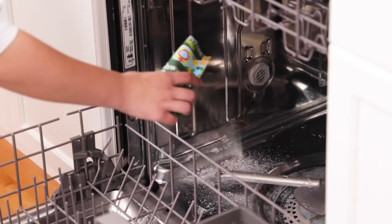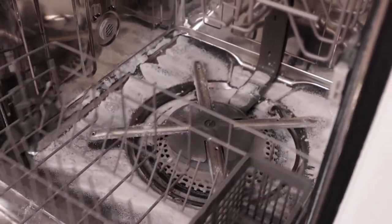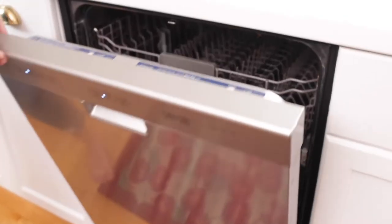To use, sprinkle the entire pouch at the bottom of an empty dishwasher. Then, run a heavy cycle and let it sizzle away gunk, food particles, and limescale in no time.